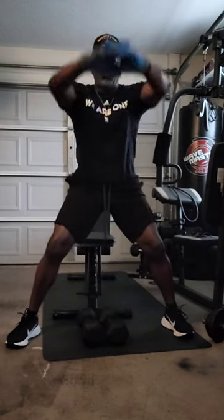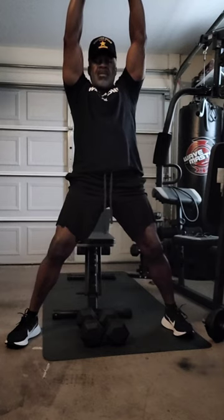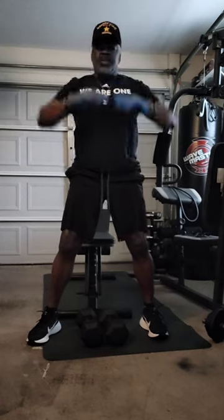Lock hands over your head, push up, push up, push up. Ready? Stretch. 15 seconds. This is master fitness.